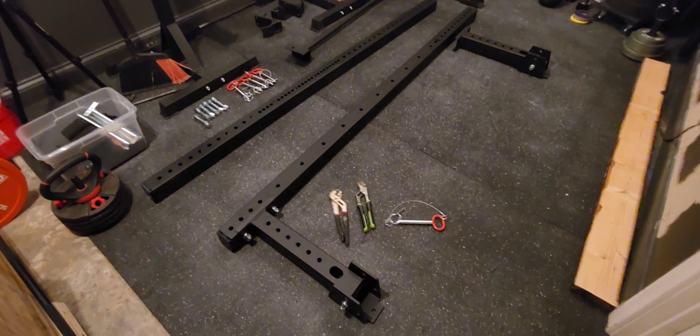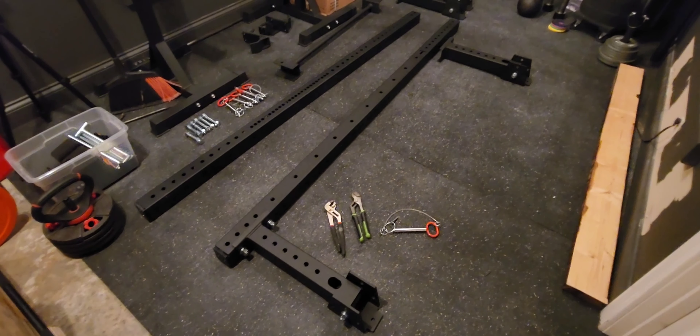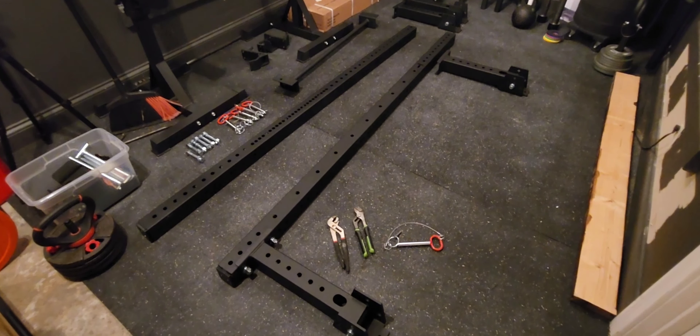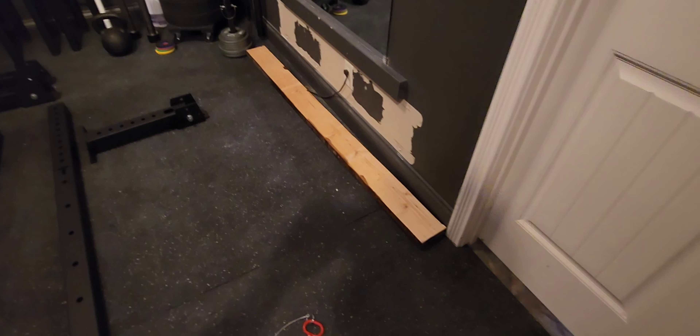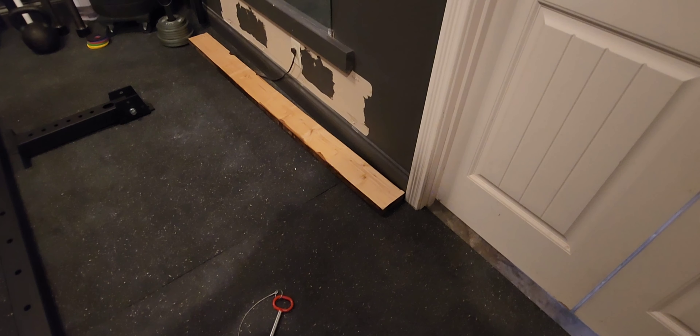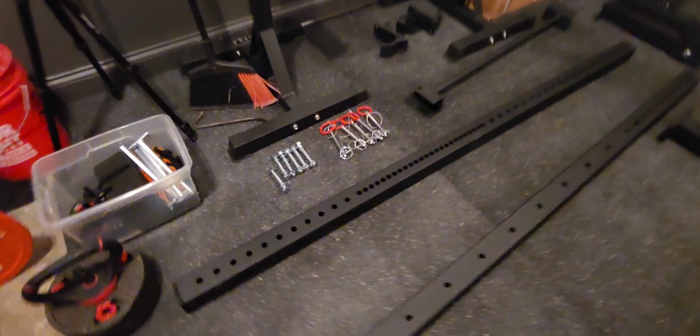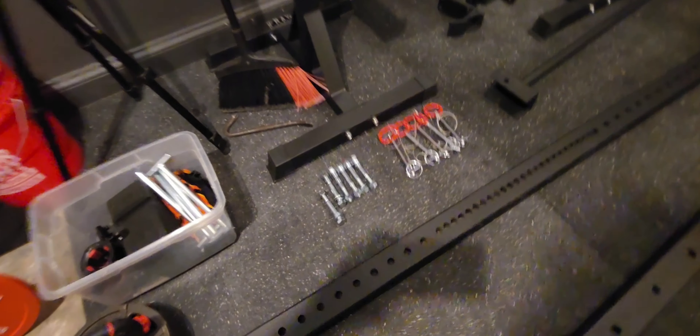Hey guys, it's Brad. So we're going to start putting together the Titan X3 series folding rack. I'm going to be using 2x6 screwed into the studs, and then we're going to bolt the rack into the 2x6. Pretty simple setup here.